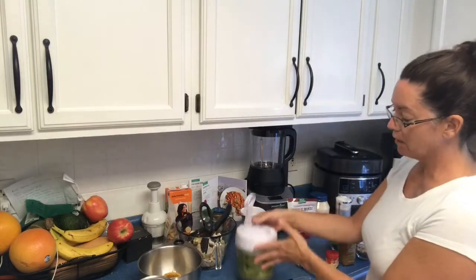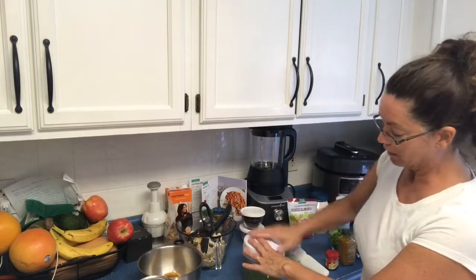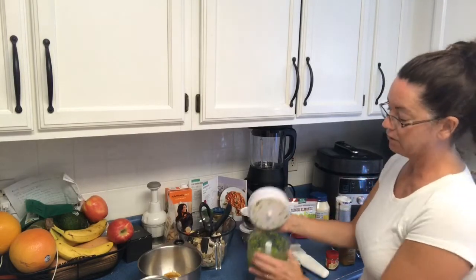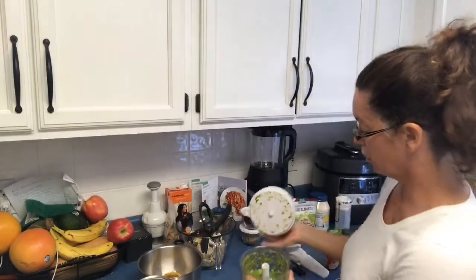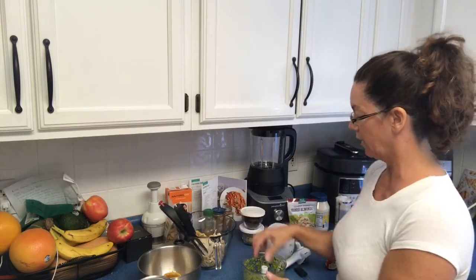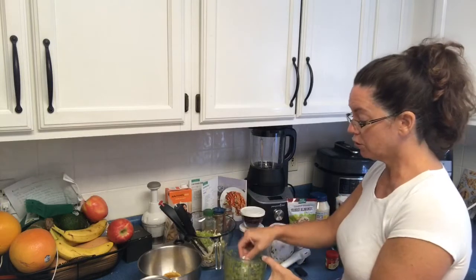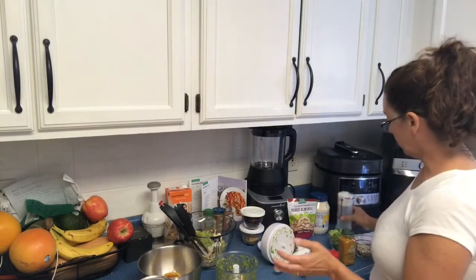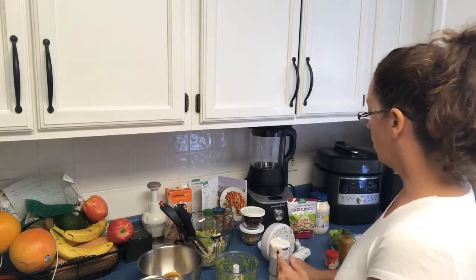The next tool is the manual food processor. I put some celery in here and you just pound down on the handle — the more you pound, the finer your celery chops. I'm also going to use it for green onion. Then we're going to add some mayonnaise and sour cream into a bowl separately and add the curry to that mixture.